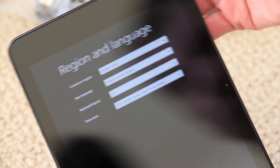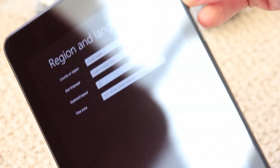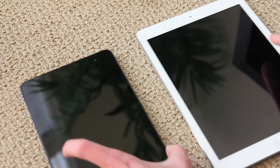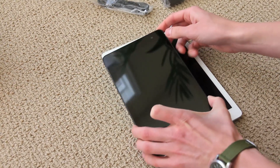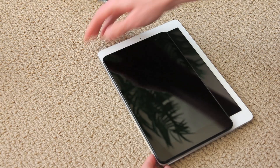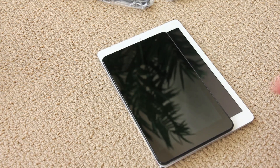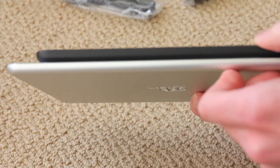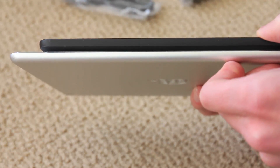The device is very thin. I'm going to compare this real quick to the iPad Air, just so you can get an idea of what the size is like. This is really more comparable to the iPad Mini. For thickness — about the same.